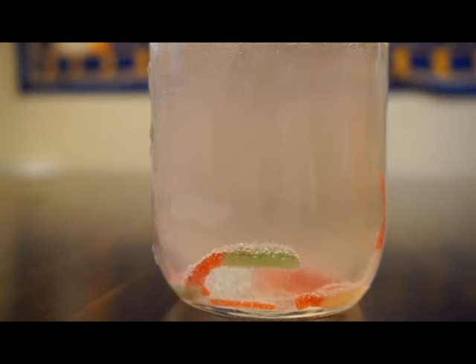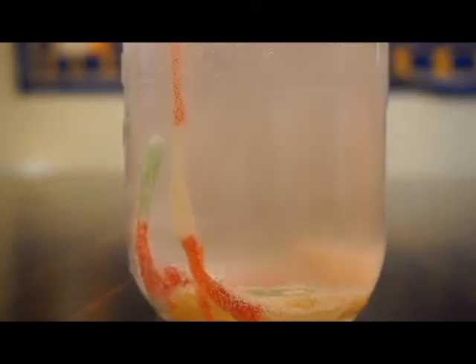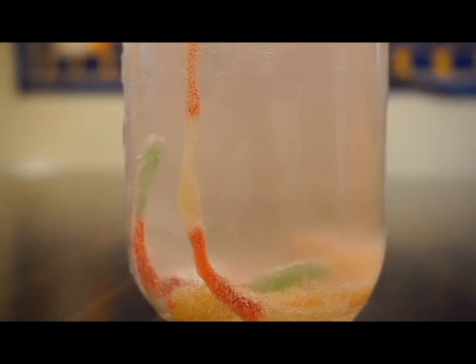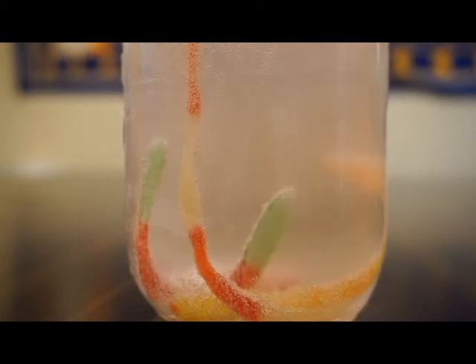The science behind this experiment is that when you add the baking soda to the vinegar, the acid from the vinegar will react to the baking soda because it's a base, and it creates gas bubbles. The gas bubbles forming on the gummy worms help the worms rise, making them move. Once the gas bubbles go away, the worms begin to sink, more bubbles are made, and it repeats the process. Once the baking soda is used up, the worms will stop moving and start slowly sinking to the bottom.